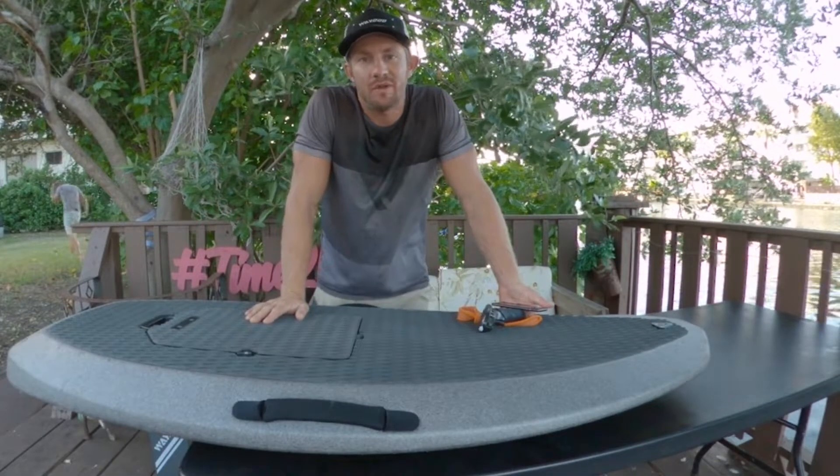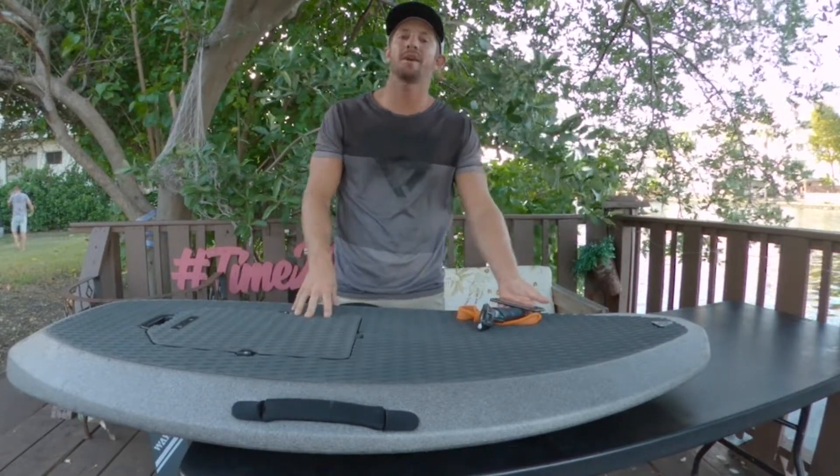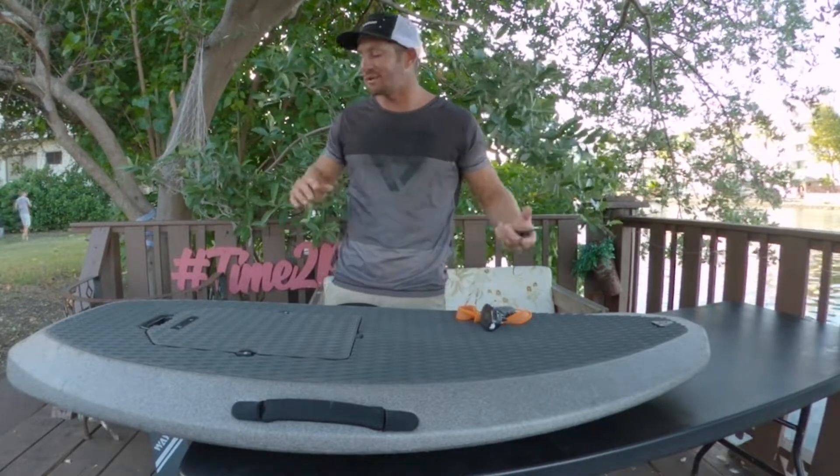What's up guys, this is Chris with E-Coil Miami here to show you how to upgrade your Waydo Flyer 1 and Waydo Flyer 1 Plus — all the same. Alright, let's get right after it.